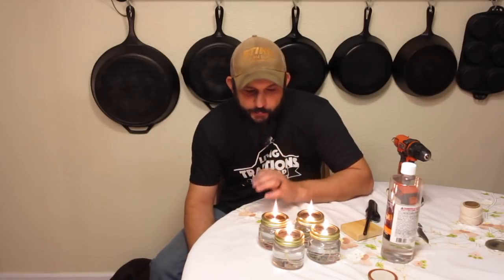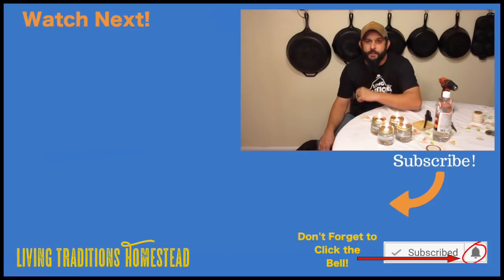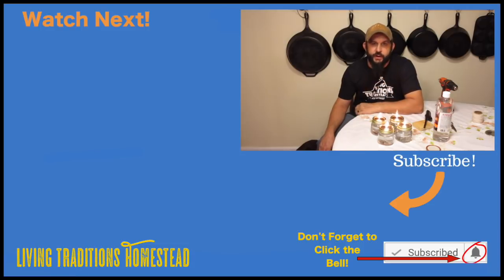Now like any candle, you probably shouldn't leave them unattended. And if something doesn't look like it's working quite right, make a new one — don't take any chances. This was a real quick, easy project, and I hope it's something that you can use. We're always trying to find ways to save money around the homestead, and this is a way that we can do it. If you haven't hit the subscribe button yet, go ahead and do that before you leave. If you enjoyed this video, give it a thumbs up. And until next time, thanks for stopping by the homestead — and God bless.